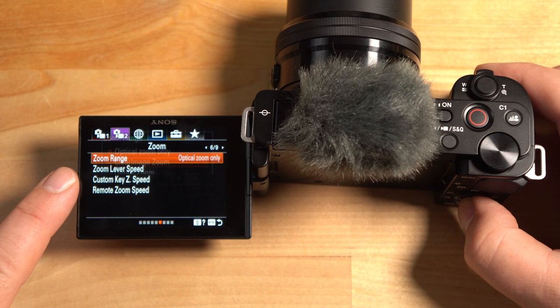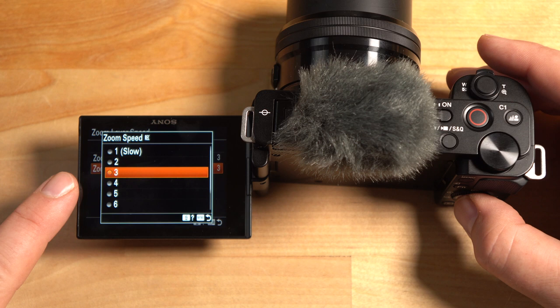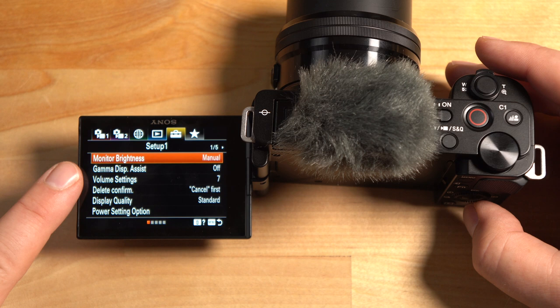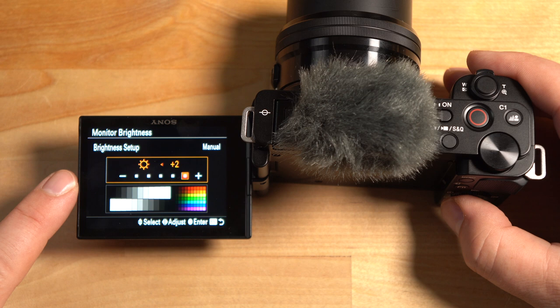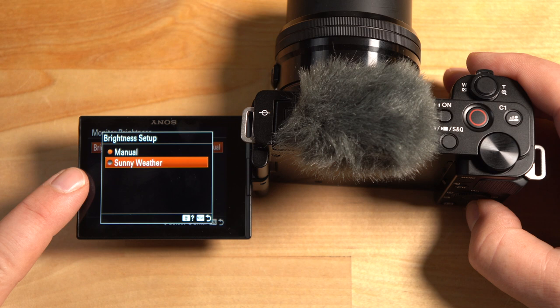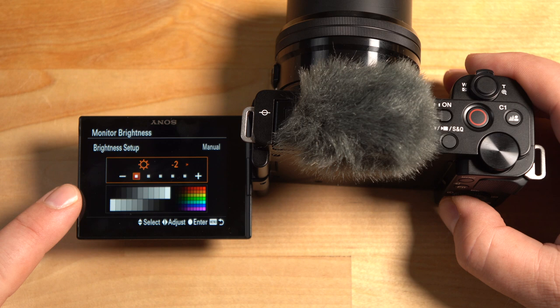The zoom lever speed can be adjusted — I recommend leaving it at default first, but I prefer it a bit slower when recording, around two. For standby I like it fast. Under monitor brightness you can change the screen brightness — useful since there's no viewfinder. You can also set it to Sunny Weather mode for much easier outdoor viewing, though it uses extra battery. In a studio or darker environment, lower the brightness to conserve battery life.